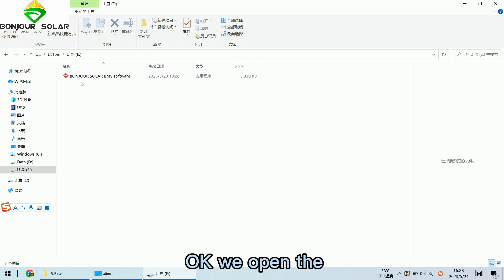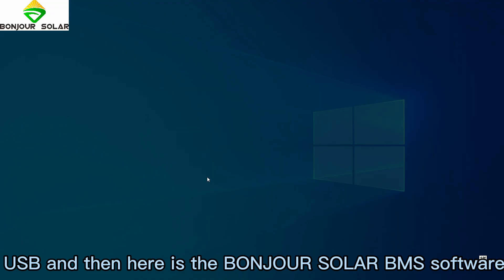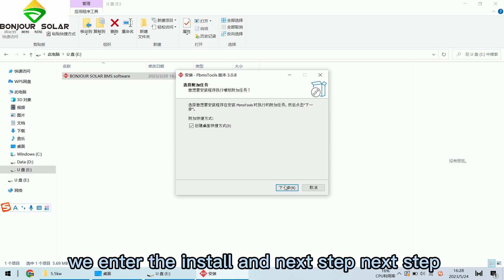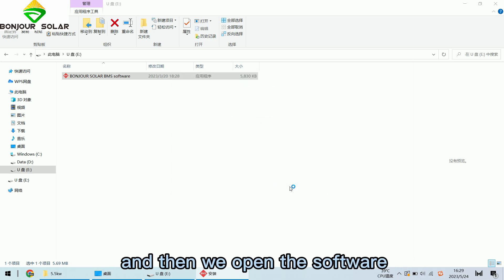We open the USB card. Here is the BMS Manager software. We click to install it, follow the next steps, and complete the installation. Then we open the software.